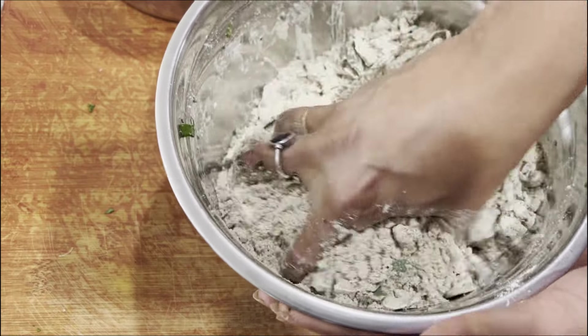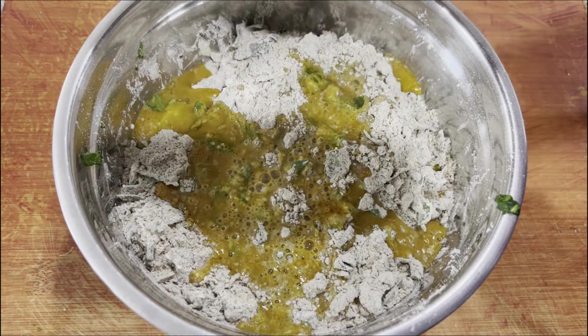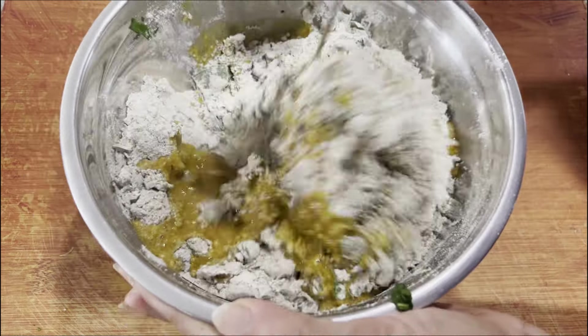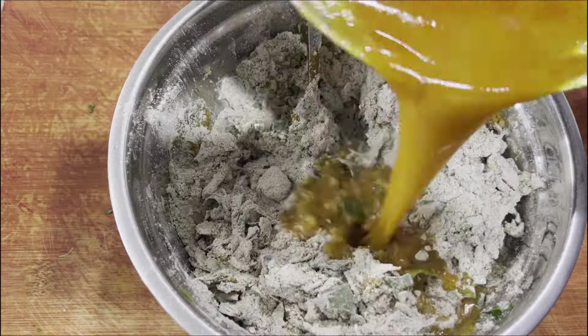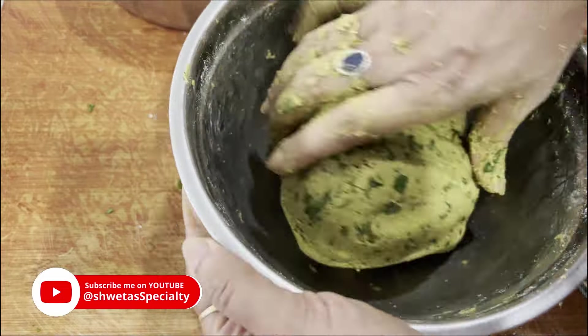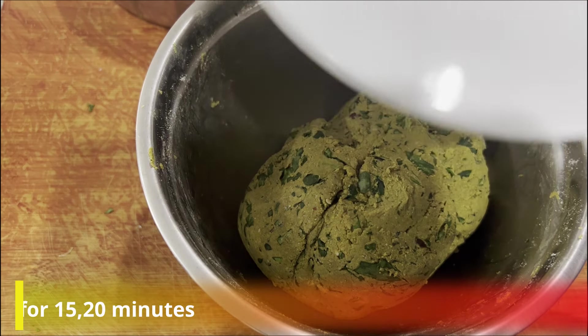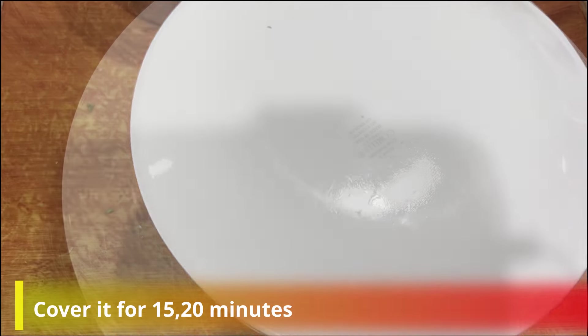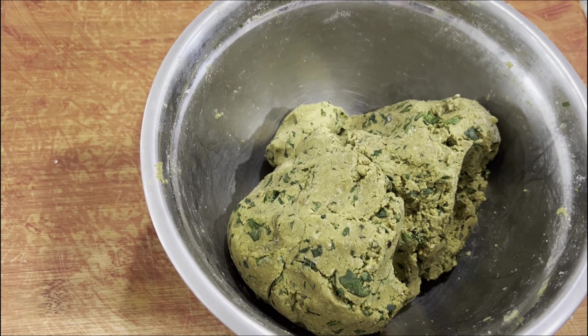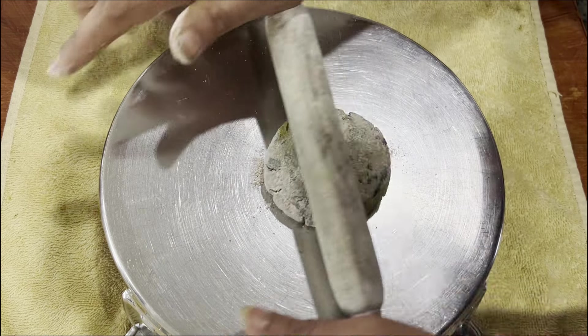Now we will mix it all well. We've mixed it. Now we will add the warm water mixture and mix it well again. We will let it rest for about 15 to 20 minutes.